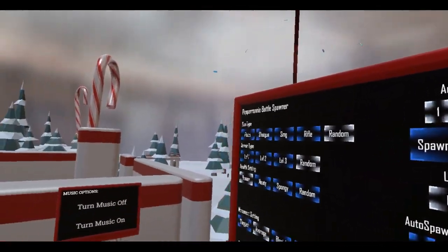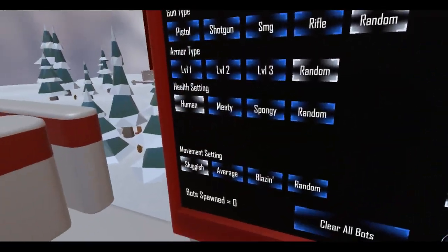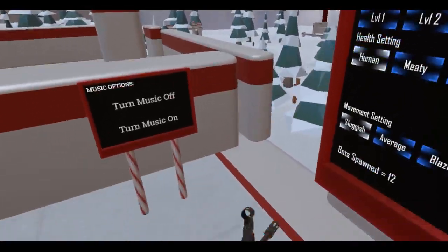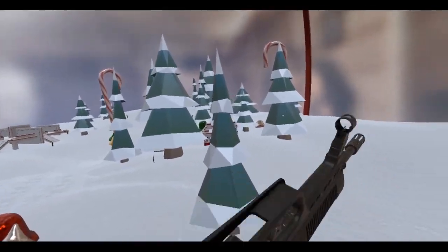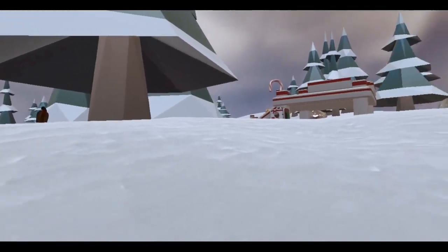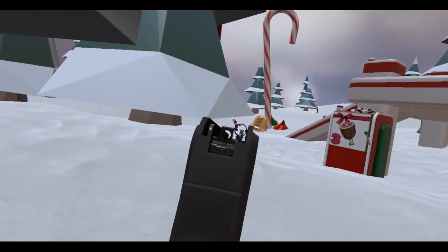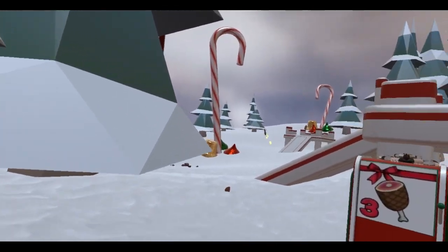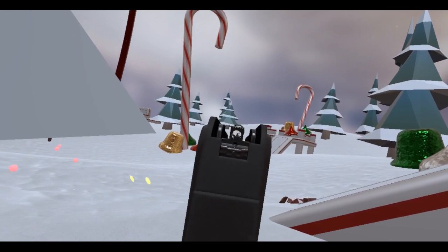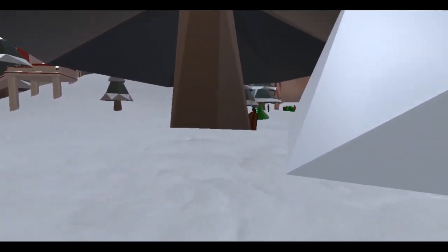Let me get the settings here and spawn about 12 this time, since this is a fully automatic rifle. Am I on semi-auto? Let's do semi-auto first. Do some long-range fighting. Oh, headshot! I'm out. Well, I guess it's time to go full-auto.